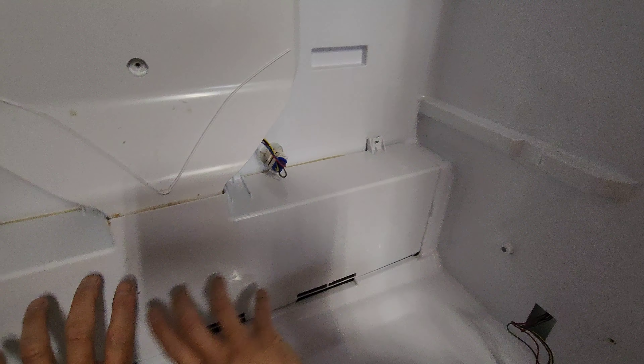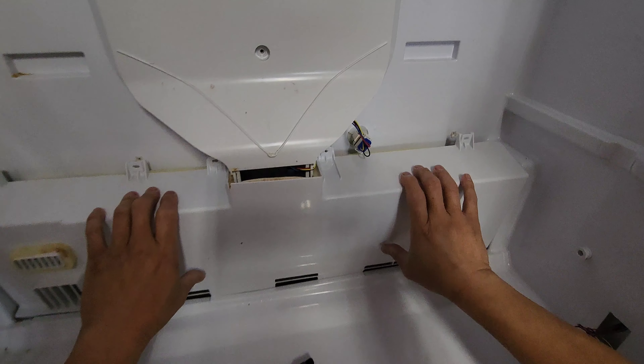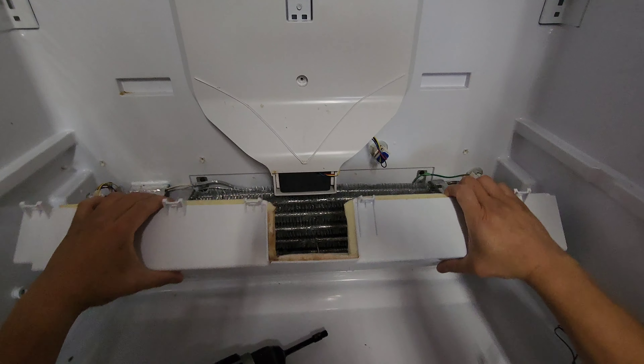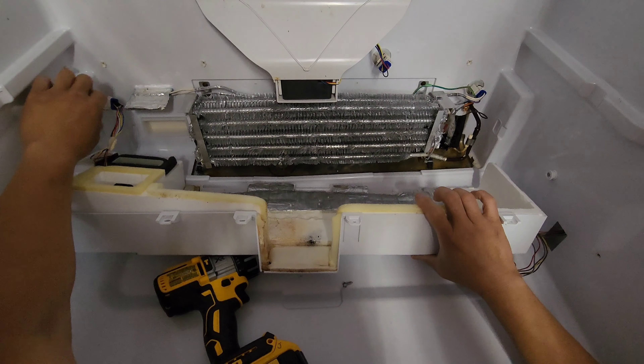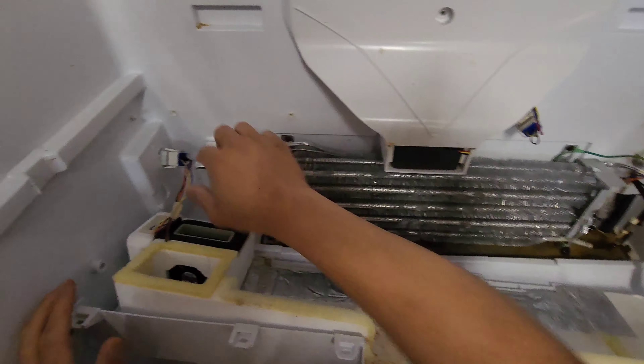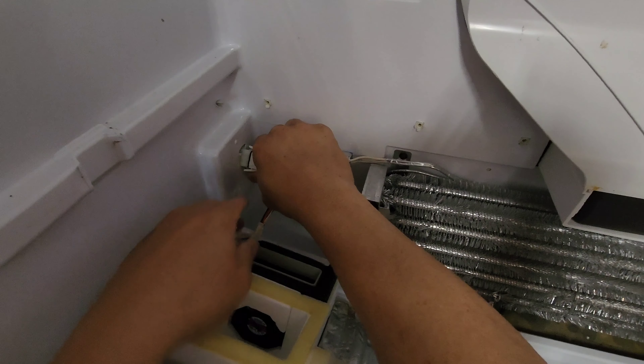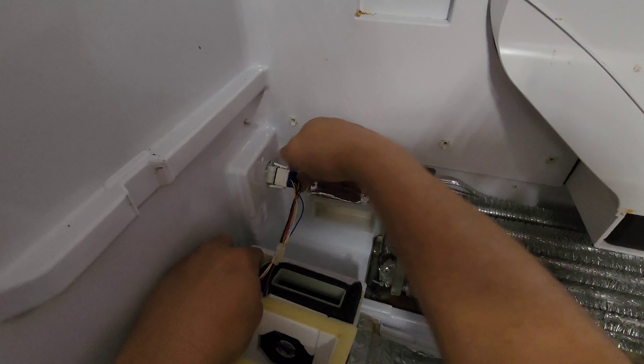To get to the unit in here, to get rid of the ice, you can open that and unplug the connector for the fan unit for the lower portion. Squeeze this and take it out.